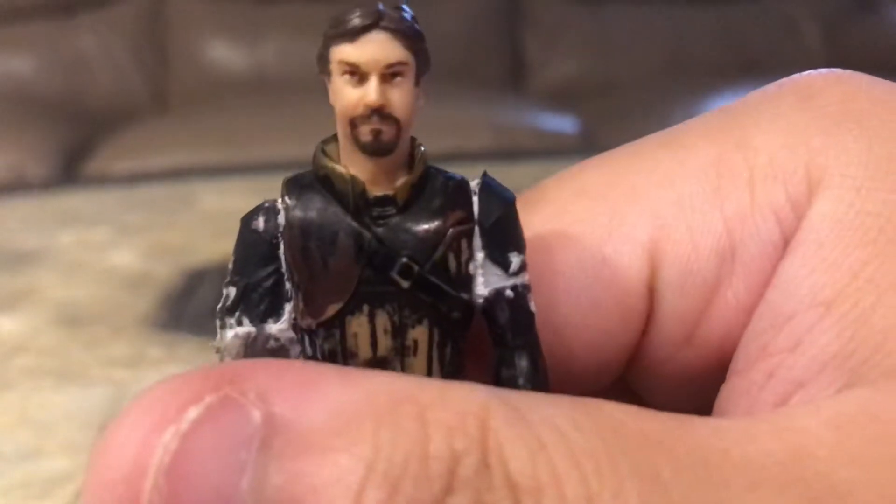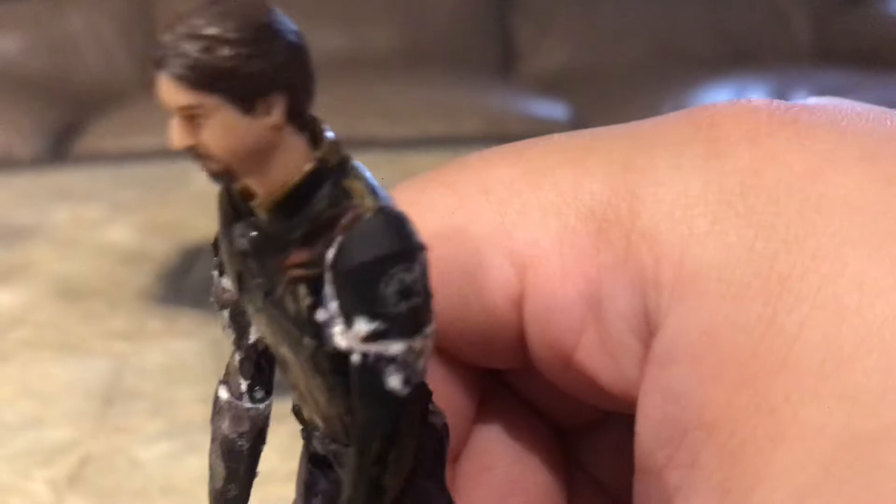I'm going to paint it more black. This is Darth Raiden's custom. Darth Raiden signing out.